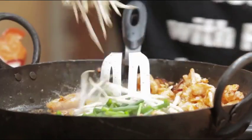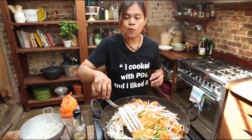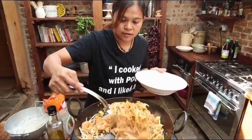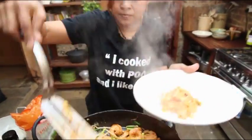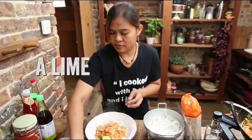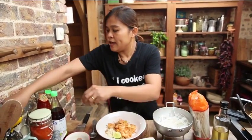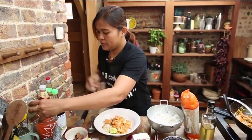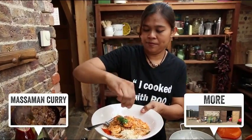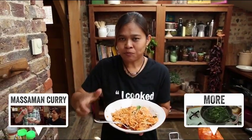And then beans powder — someone love crunchy, cook a little bit; someone love soft beans powder, cook a long time. And serve. You can add sugar and chile powder — be careful, not add a lot, a little bit. Mix everything. Very yummy!